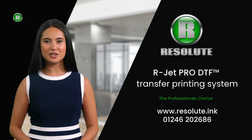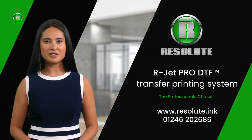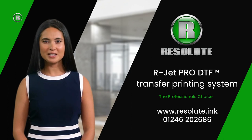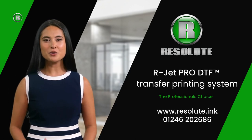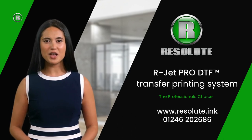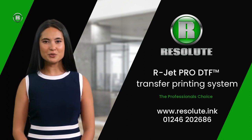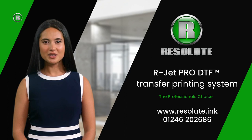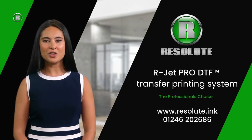What are you waiting for? You can be producing DTF transfers within hours of placing your order — within hours, not weeks. Once you have placed your order, you have access to our exclusive Club Resolute. This cloud-based trade printing service is by invitation only and is included as part of Club Resolute. This allows you to start your transfer or garment printing business from day one, without waiting for the installation. Many existing Club Resolute members use the trade printing service when they go on holiday or when they are just too busy. With the Resolute trade printing service, you will never have to turn down a print job. Our sales team will explain how this exclusive service works. Thank you for watching, and we hope to welcome you on board to Club Resolute.